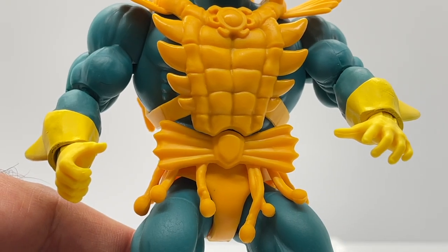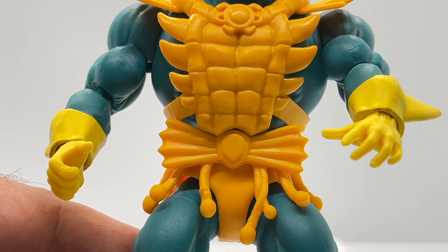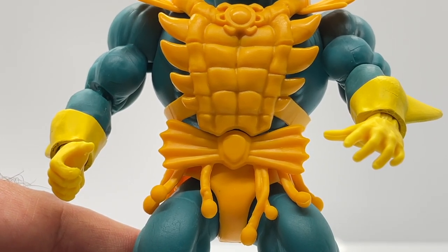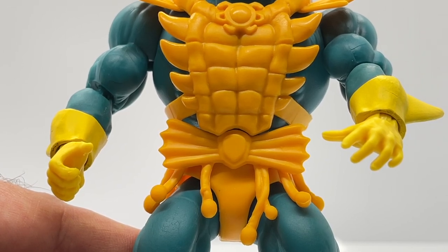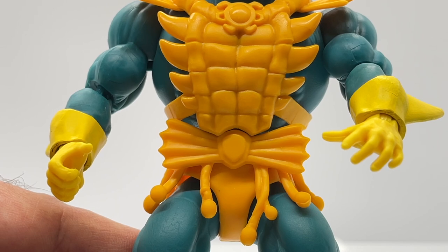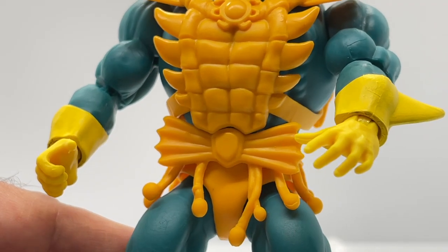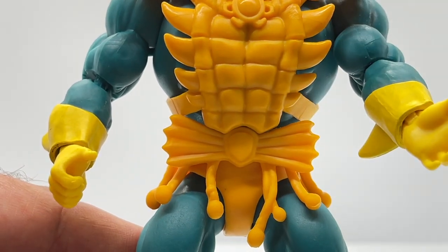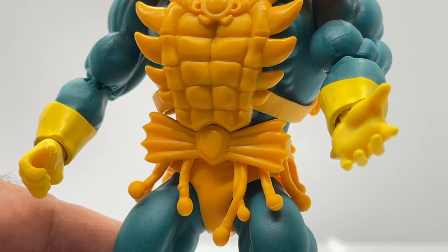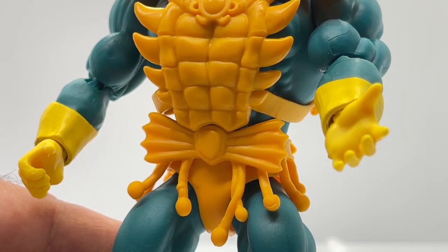One more thing about the hands — he's given a gripping hand on his right and an open hand on the left. I wish all Masters of the Universe figures would come with a gripping hand, because these open hands are pretty useless — they can't really hold anything. It would be cool to have his sword be interchangeable between both hands.